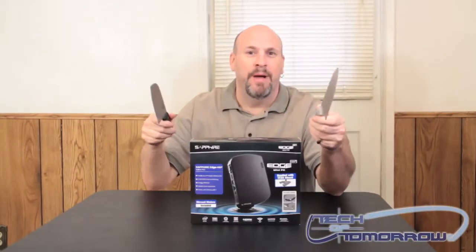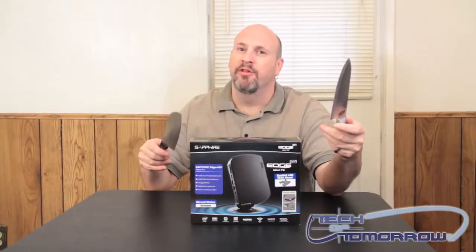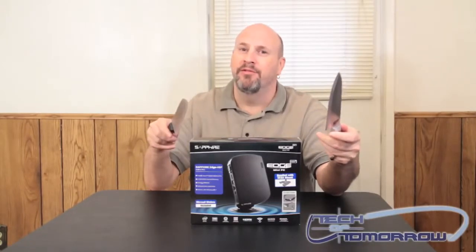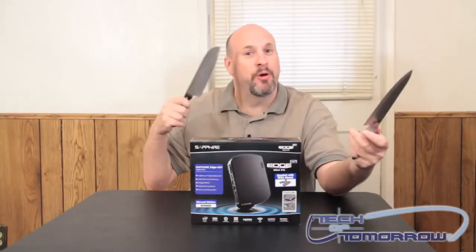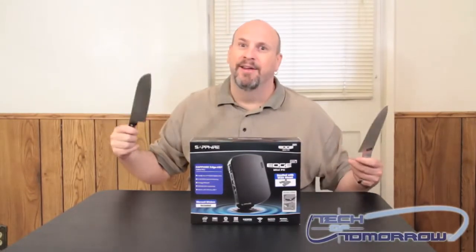What's up? Y'all said you missed the knives, so I brought him back. Welcome back to the Tech of Tomorrow YouTube channel. I'm Elric Ferris. I saw your comments on Ramirez's thing — now be nice to him, he's my fellow guy. He's not as crazy as I am. He's the sane guy; I'm the wild guy.